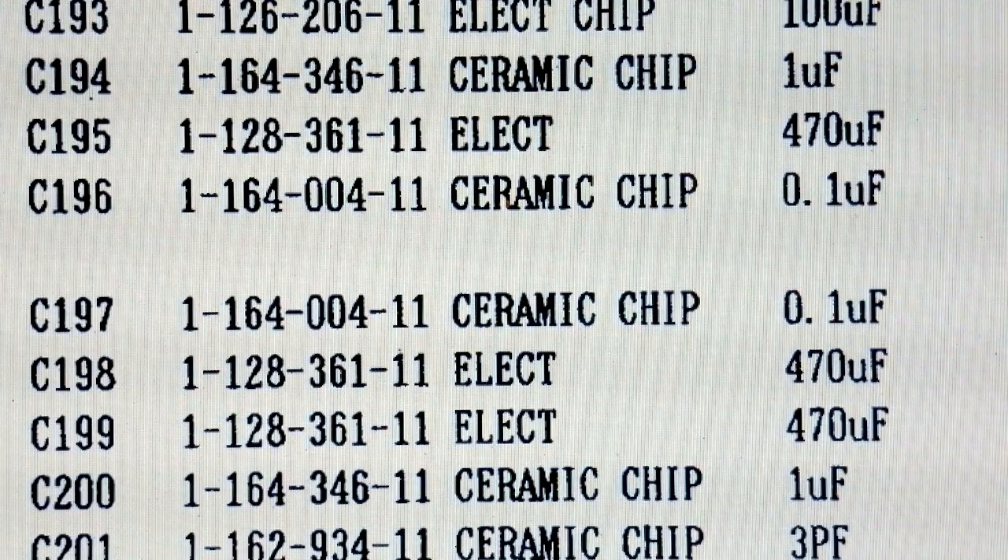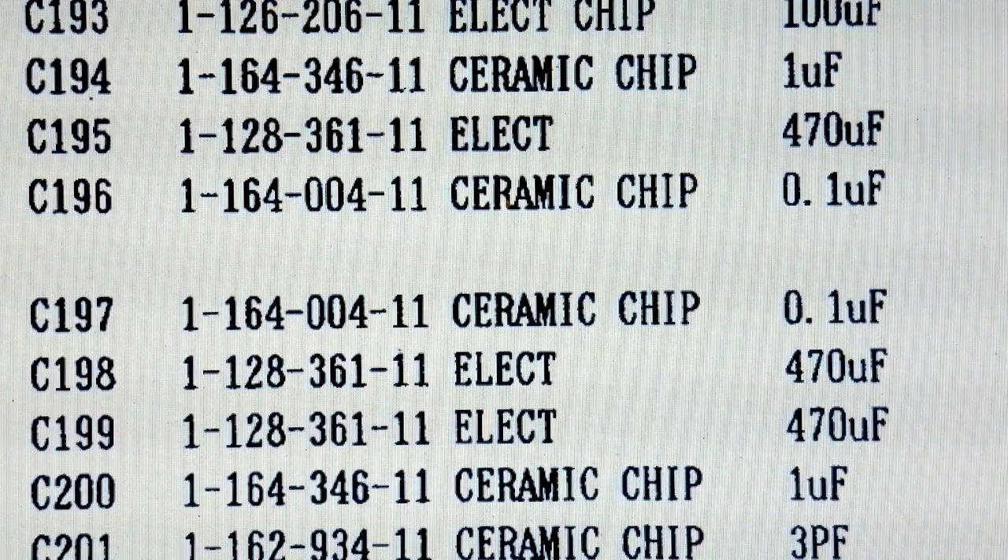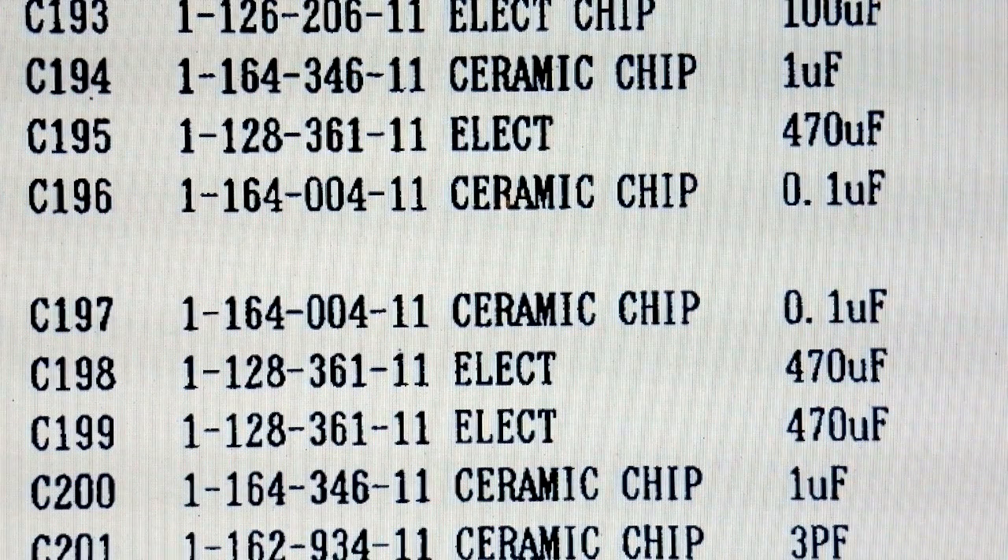This is a crop from the extensive parts list — complete, as I said. You'll notice that there are three 470 microfarad electrolytic capacitors listed: C195, C198, and C199. The other capacitors are either ceramics or electrolytic chip. In my experience, electrolytic chip capacitors are quite reliable — they don't dry out so much. But the normal electrolytics do dry out; they either go open circuit or short circuit.